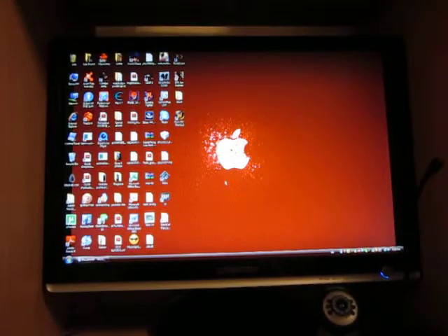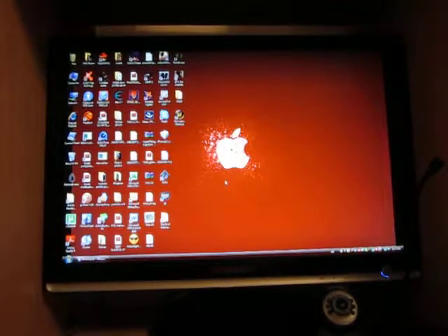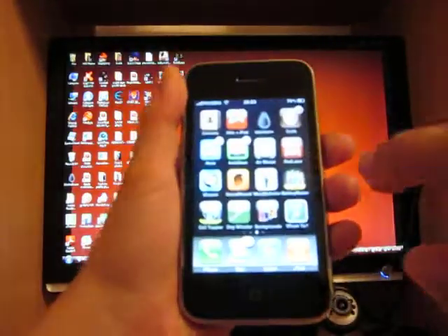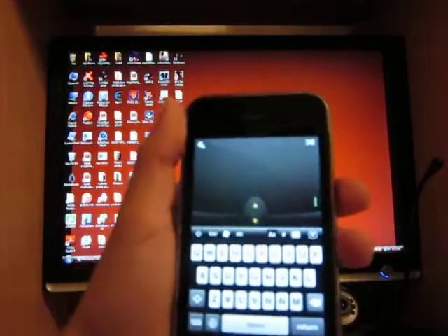Hello everyone, my name is Alex and I'm going to show you one of my favorite apps on the iPhone slash iPod touch. It's called the Air Mouse Pro.